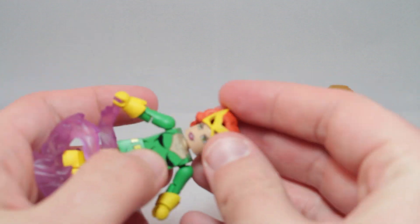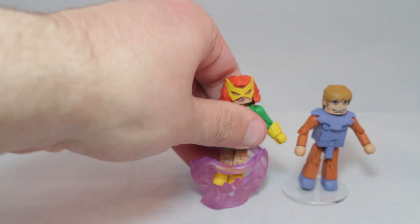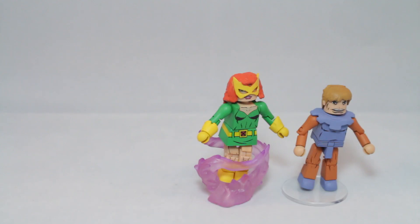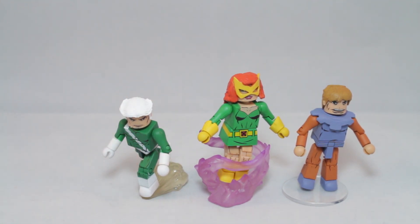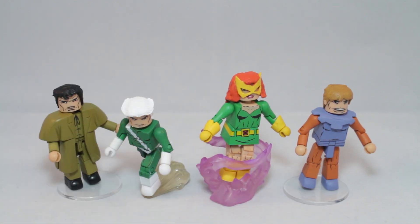I will say this is a very strong box set in terms of character choices, because we've got a new costume for a popular female character, which is good. I know people have probably been like, 'I want Marvel Girl.' But most importantly, I gotta give it to them — they made Toad. I can't believe they actually were just like, 'Okay, we'll make Toad.' But it's good. It's a lovely set. I think the best figure is either Professor X slash Mastermind because I really like the wheelchair, or freaking Toad, my dude. I just gotta give it to them, they made Toad. This was seriously a stellar way to end 2017 with Marvel. Freaking Toad, my dude — so good.